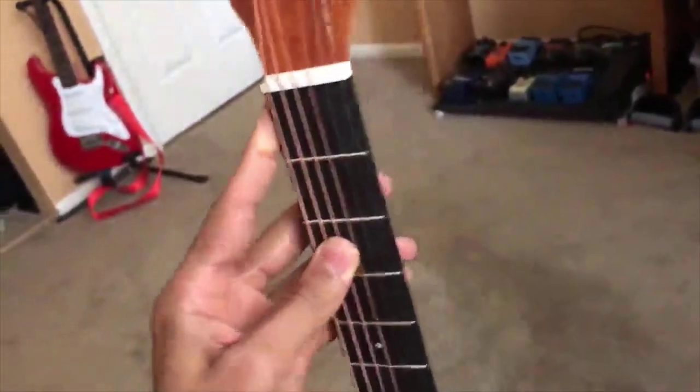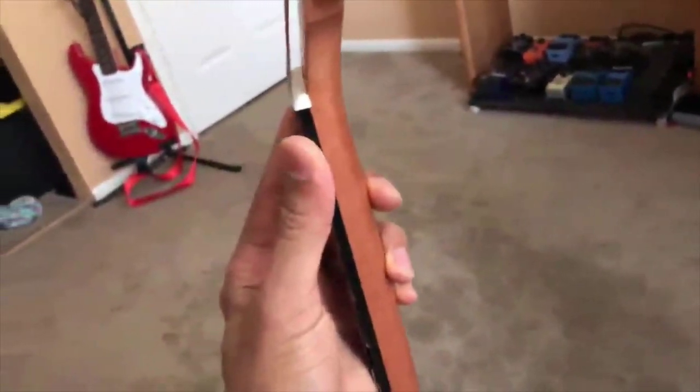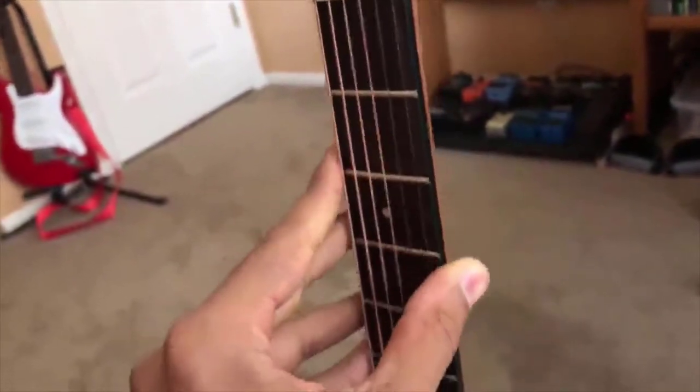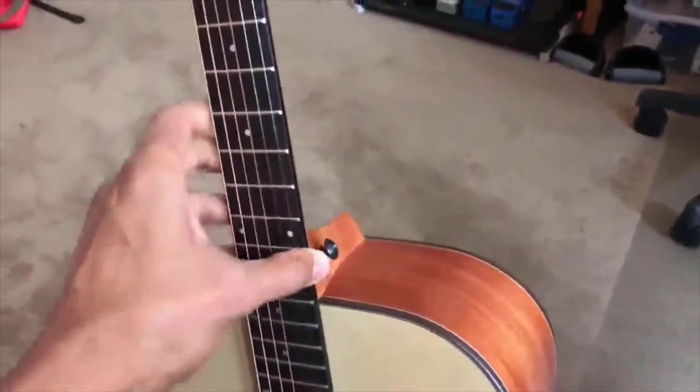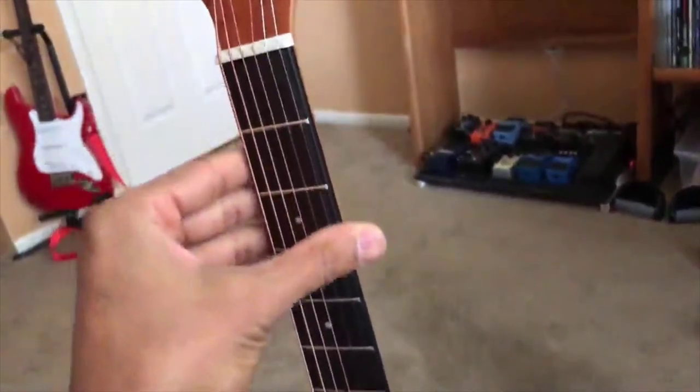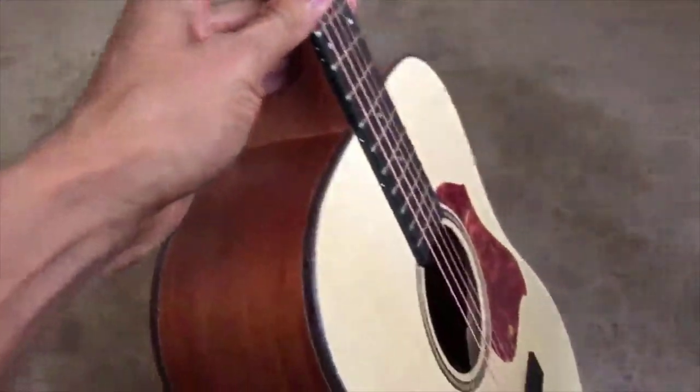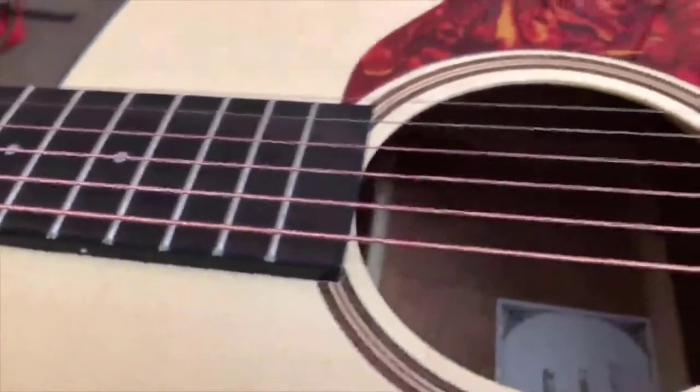Here are a couple of things I look for in a beginner instrument. I don't want somebody to get an instrument and already decide to stop using it because it's uncomfortable and they can't really play. One key thing I look at is the fretwork. The fretwork from top to bottom all the way to the 15th fret is flawless — nothing is getting caught, everything is super smooth on both sides, top and bottom. They actually took some care of the fretwork, which is not normally the case with more affordable guitars.